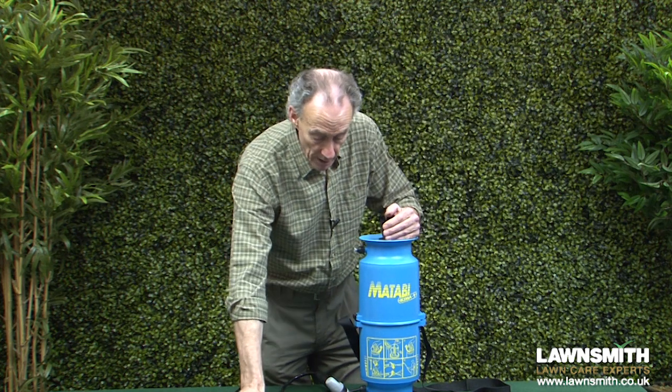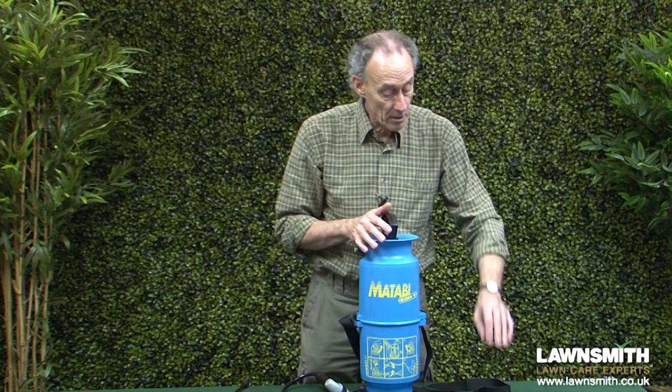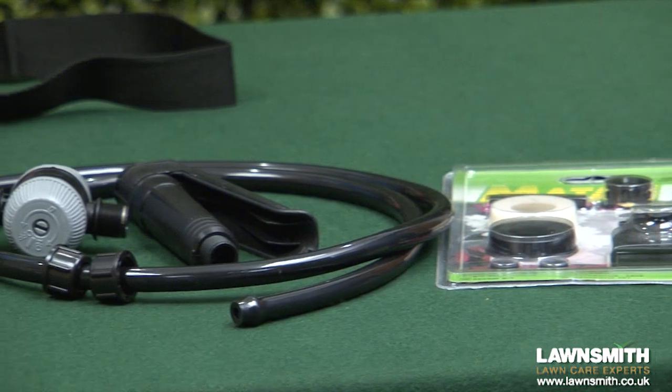The whole thing comes with a packet of spare nozzles and an adapter for various uses. Available for all of these compression sprayers is a selection of spare parts, so basically this should last you a long time. That's the Kyma 9 compression sprayer — thanks for watching the Lawnsmith.